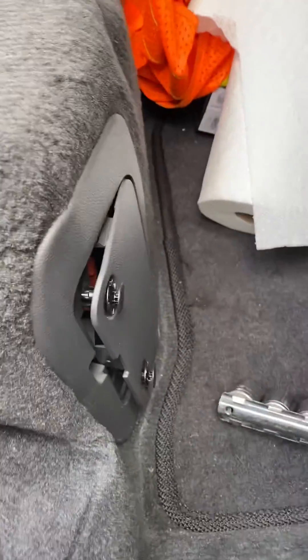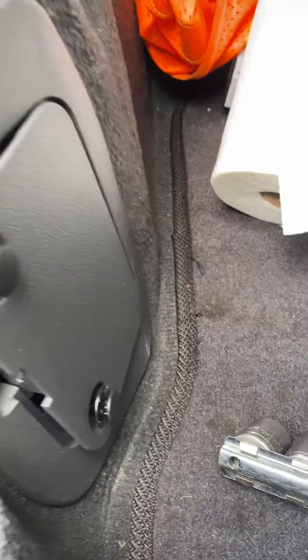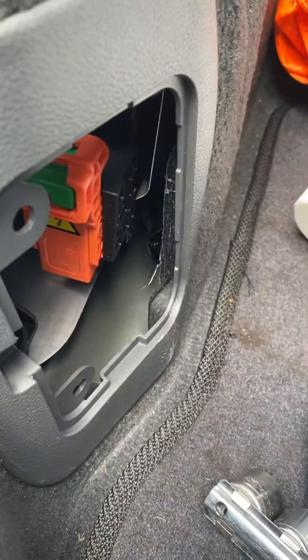The first thing you want to do is disconnect the high voltage safety switch. It's located behind this door — you just pop open those two little tabs, the door opens, and that's what the switch looks like.